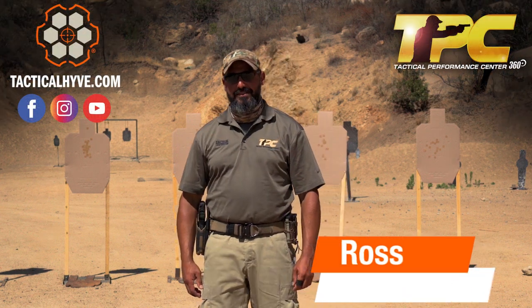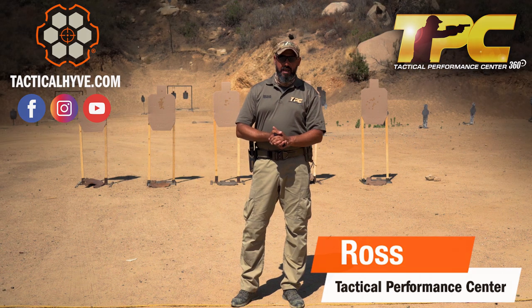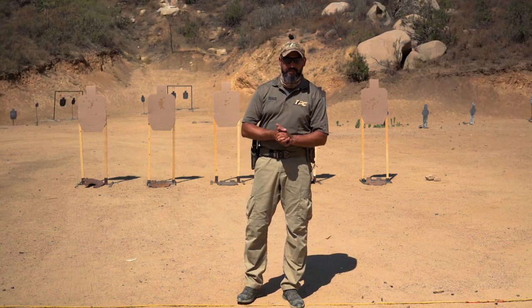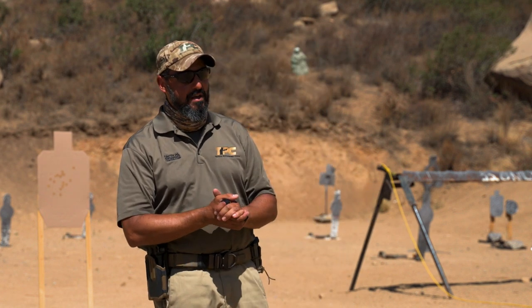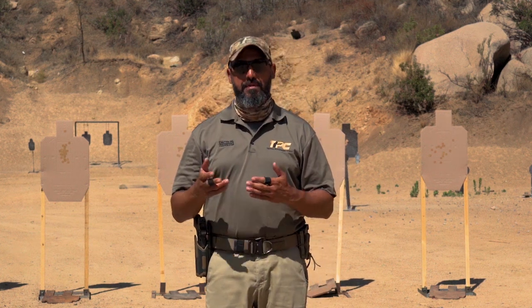Hello, tactical friends! It's Ross from Tactical Performance Center. Today we'll touch on a topic that's quite controversial these days: what is more important, grip or trigger control when you're shooting a handgun? Well, the answer depends — it depends on what your mission is. When you're talking about bullseye shooting, obviously trigger control is the better priority.